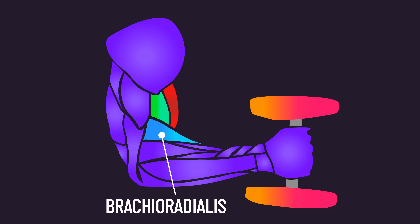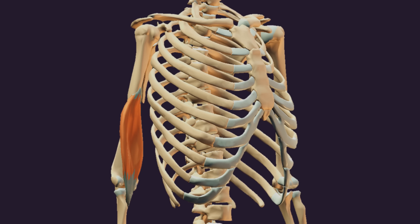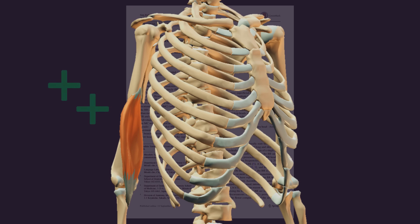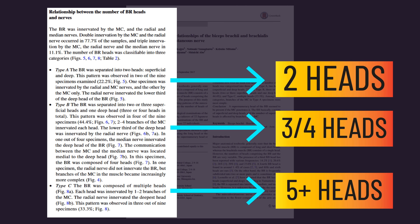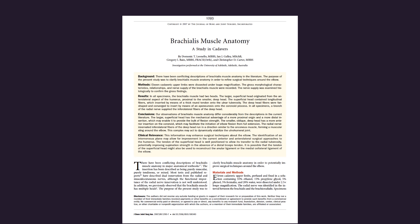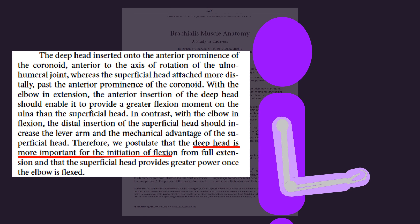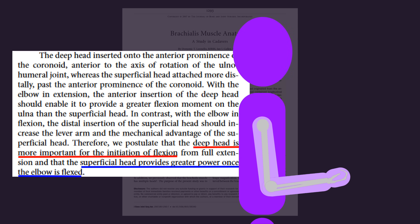Some may be wondering about the brachioradialis — we will dissect the scientific literature surrounding this muscle in a future video. It's also interesting to note that although the brachialis is traditionally considered to be one head, some papers have found some individuals possess more than a single head — two, three, four, or even five or more. In individuals with two heads, the deep head initiates elbow flexion while the superficial head provides power once the elbow is flexed, so both heads are involved in the overall process.